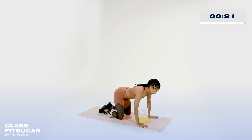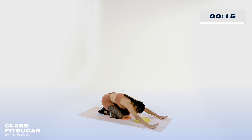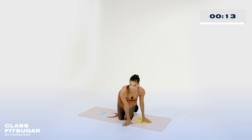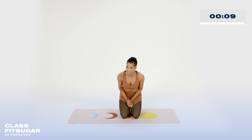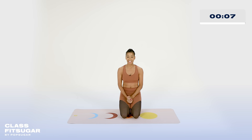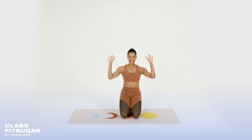Send those glutes all the way back. Excellent work. Go ahead and roll all the way up. Excellent work — I felt that burn, I'm sure you did. And if you didn't, grab that heavy band and do it again. Always a pleasure to work out with you guys on Class Fit Sugar. My name is Kay Tanya, and I'll see you all very soon. Bye.